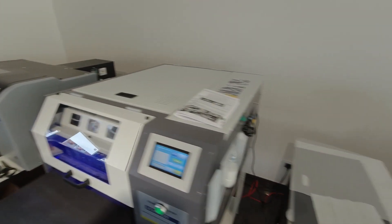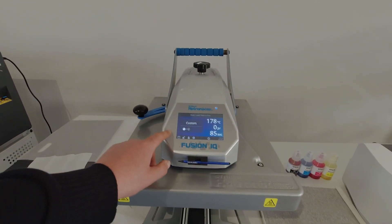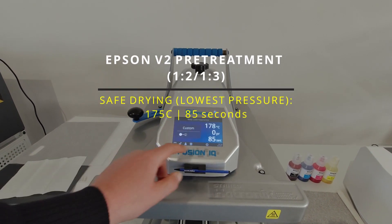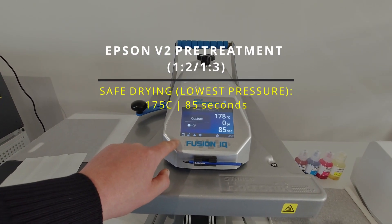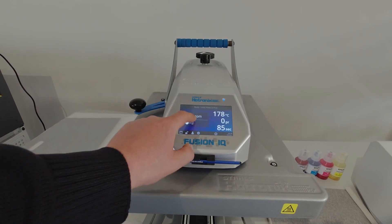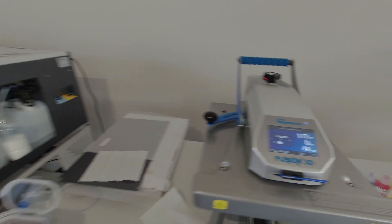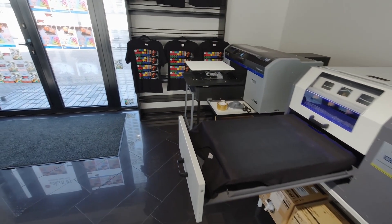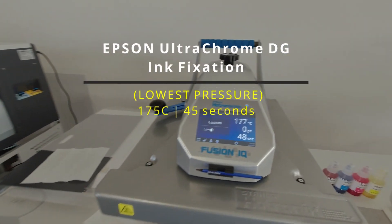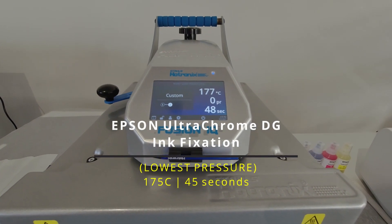Now I need to heat press. I'm using 175 to 178 degrees temperature, 85 seconds for the pre-treat. And for fixing the Epson F2100 print, I use 177 degrees for 48 seconds — very low.